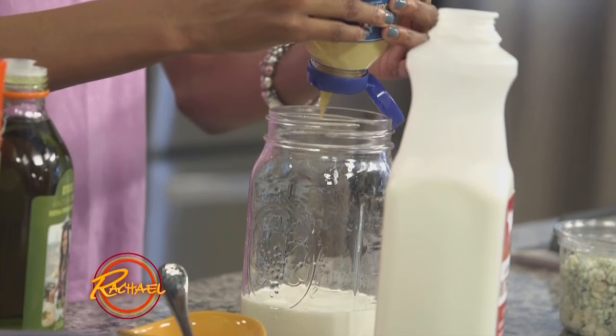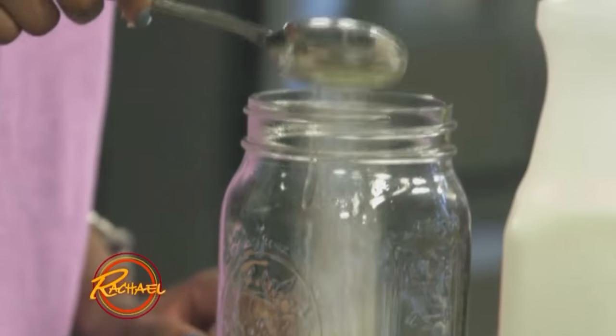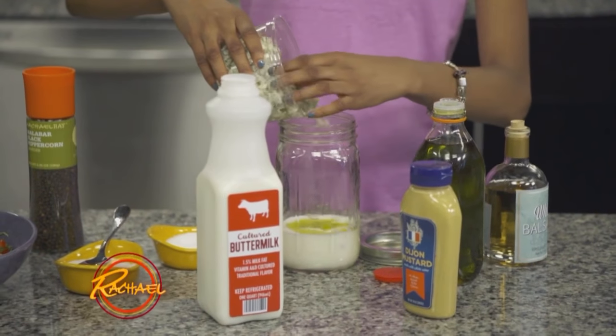And then you put that into your jar, along with the olive oil, white balsamic vinegar, pepper, salt, and sugar. Blue cheese is your hero, so you want to have a nice amount.